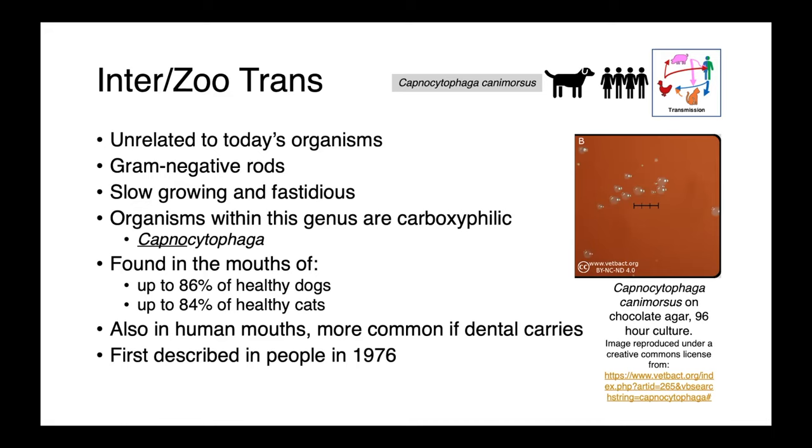Capnocytophaga was first described in people in 1976, so it's a relatively recently described genus. Here you can see a pure culture of Capnocytophaga canimorsus on chocolate agar. These colonies took 96 hours to grow — four days of incubation, quite slow. Chocolate agar does not actually contain chocolate; it's blood agar where the erythrocytes are added while the agar is still hot so that they're lysed, releasing intracellular nutrients to make them available for fastidious organisms.